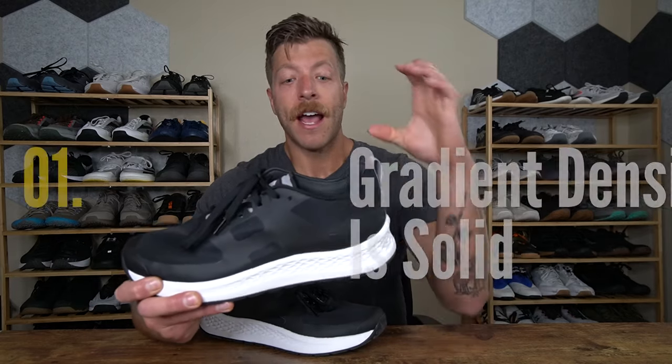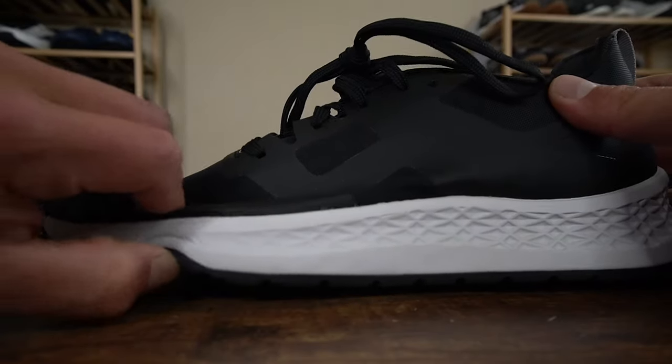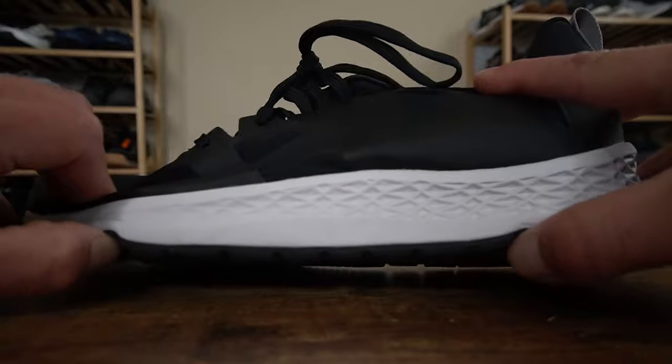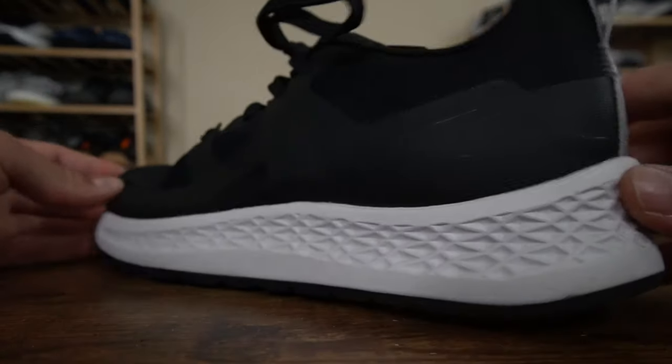So after my first run in these, my first thought is I like the midsole. This model has a gradient density EVA midsole, just like the Ballistic Trainer. Basically up here in the forefoot, you have an EVA foam that's a little bit more responsive and plush, and then as you make your way back into the midfoot and heel, you do have a slightly more stable material.